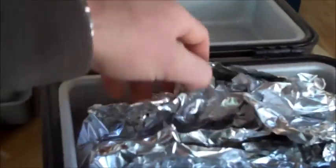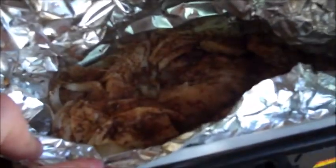It's been about 50 minutes. This is the second time I opened this part but it was steaming, so everything's all done.